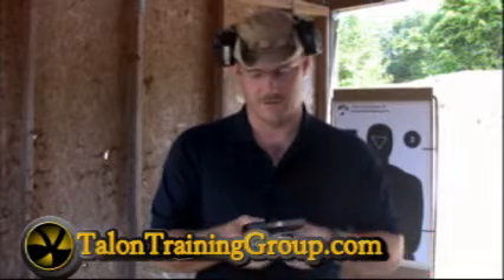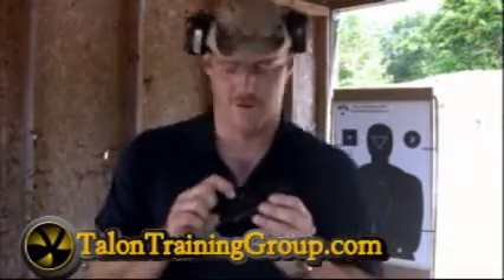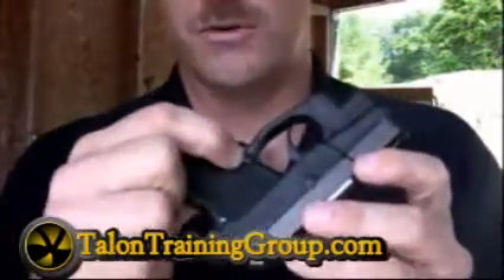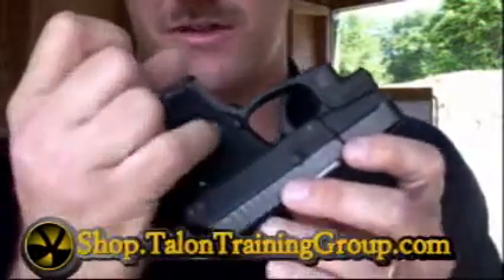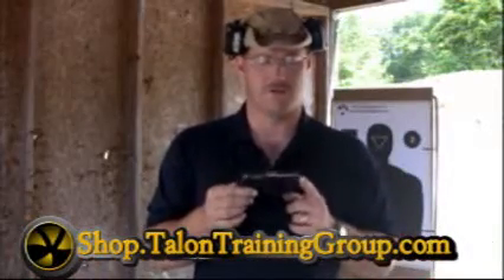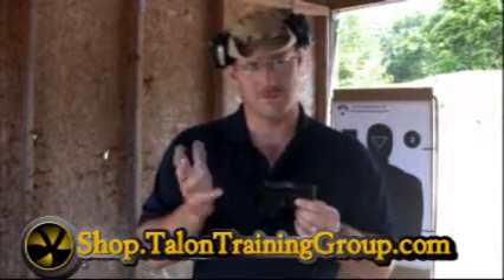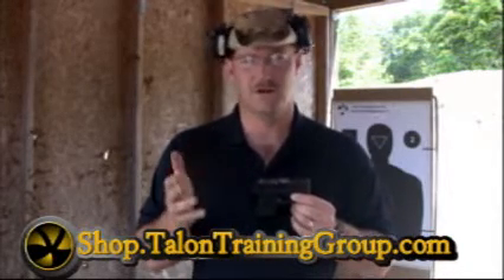The magazines, although they look identical, obviously don't interchange. The mag release has some leftover plastic — it looks like from the molding process. The Kel-Tecs as a series tend to look that way. Very functional pistols — I shoot them, I like them, please don't get me wrong — but they're not the prettiest thing in the world.